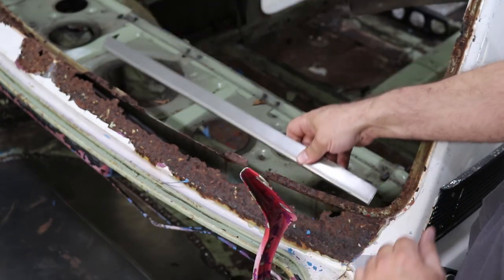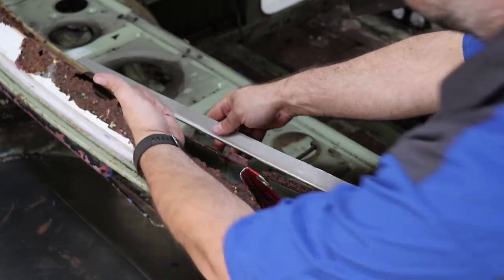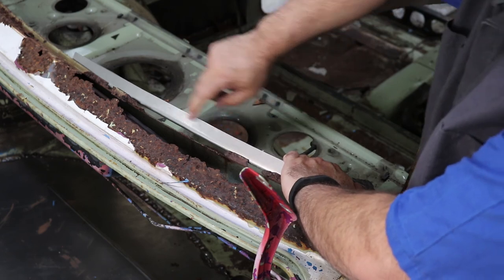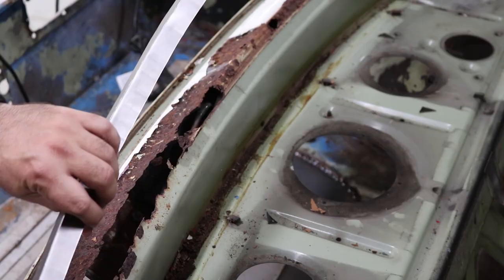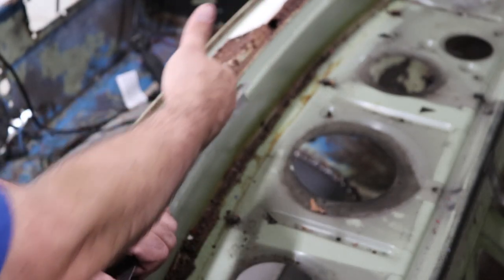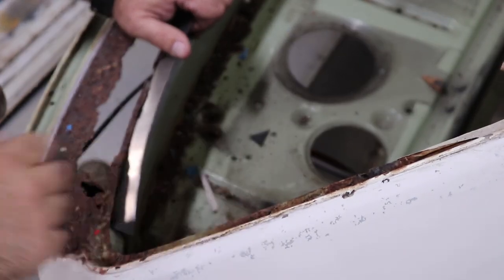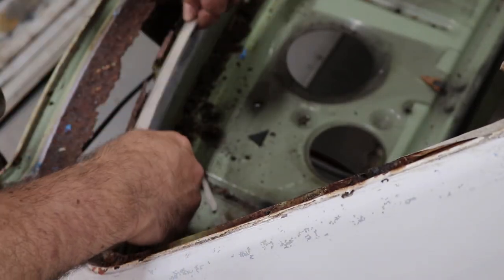We've got it bent in one plane so far, and the curve in this direction is pretty close to how I want it. But you can see we have a long way to go in this direction. I've stretched it along this edge, and if I stretch this flange right in here, that should curve it to match the compound curve of the car. After just a little bit of shrinking I've got the second curve matched pretty well. But now I see I've gone a little too far in this direction — there's a little gap here. That's easy enough to fix: where I've over-shrunk it, I can come in and stretch that out to make it fit nicely.